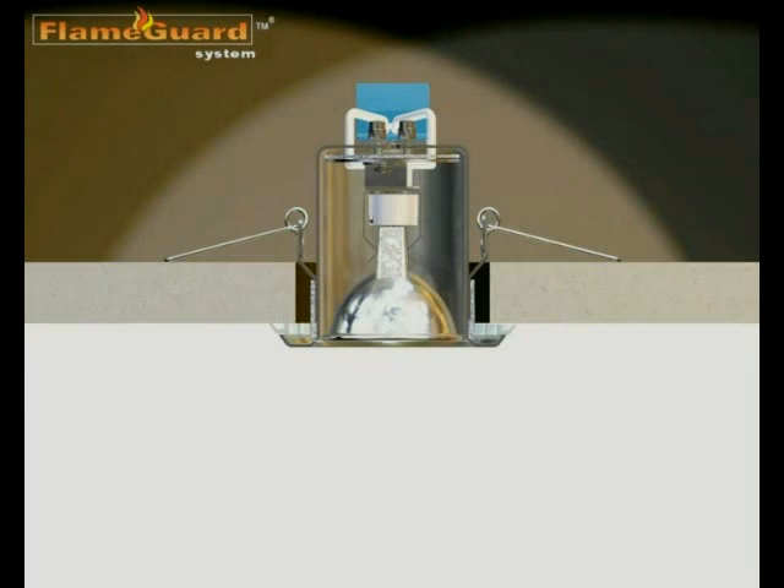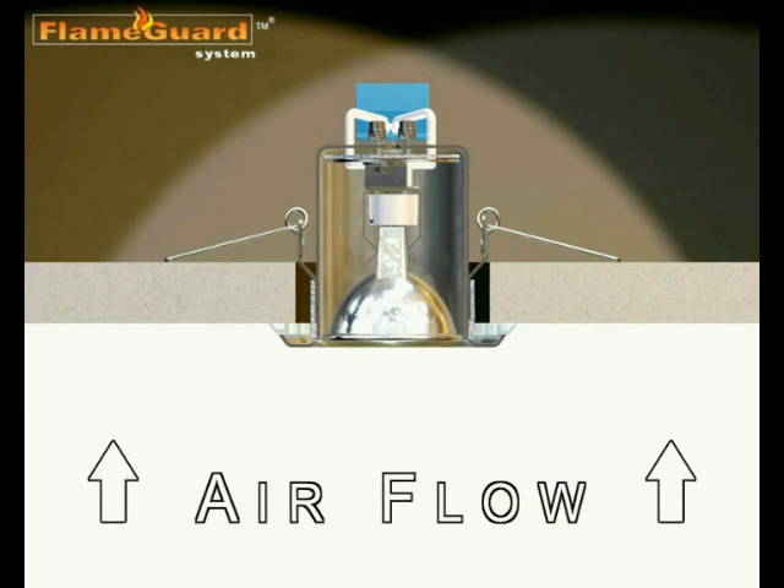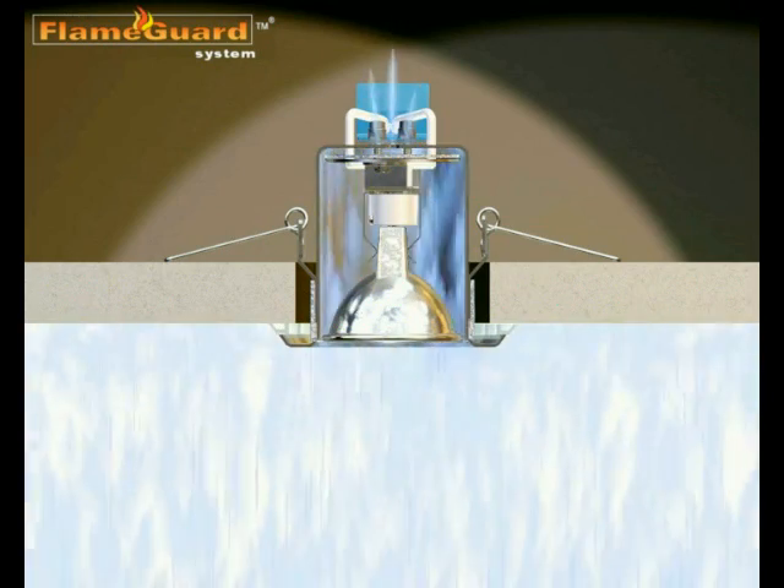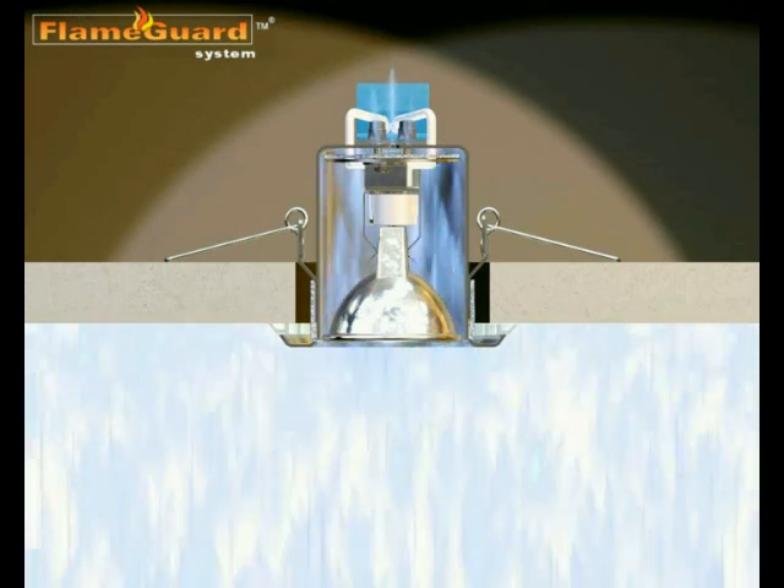Condensation control into ceiling and attic spaces is becoming increasingly important in all modern buildings. Crucially, problems caused by condensation and rot in timbers are reduced. Energy efficiency is increased too.